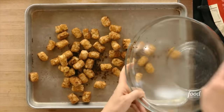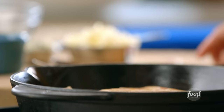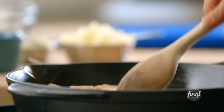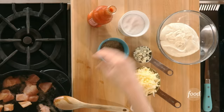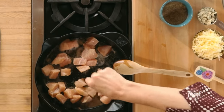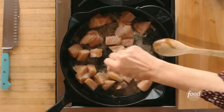They're going onto a rimmed sheet pan and I'm going to bake them in a 450-degree oven for about 35 minutes. I'm going to move forward with the buffalo chicken mixture. I just added some chicken breasts cut into chunks and I'm adding plenty of salt and pepper. I had a little butter in the skillet and I'm going to start browning this before I move forward with the sauce.